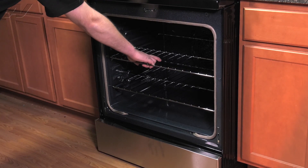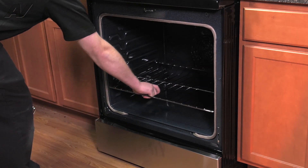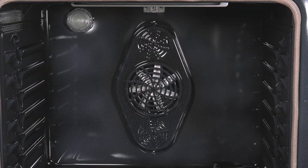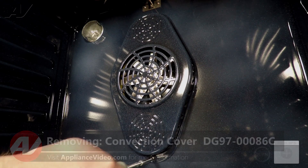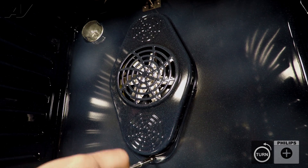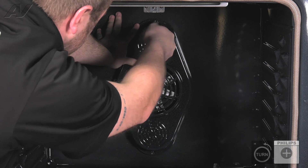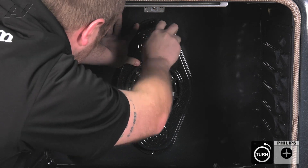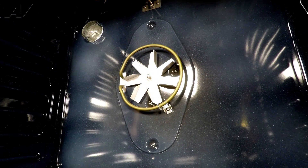Next, we'll remove the racks — just slide out and pull up and out, and set them aside. With our door removed, we can remove our convection cover. There are two screws holding it on, both number two Phillips. When removing the top one, make sure you apply pressure so that it doesn't fall when the screw comes out. Lift it off and set it aside.